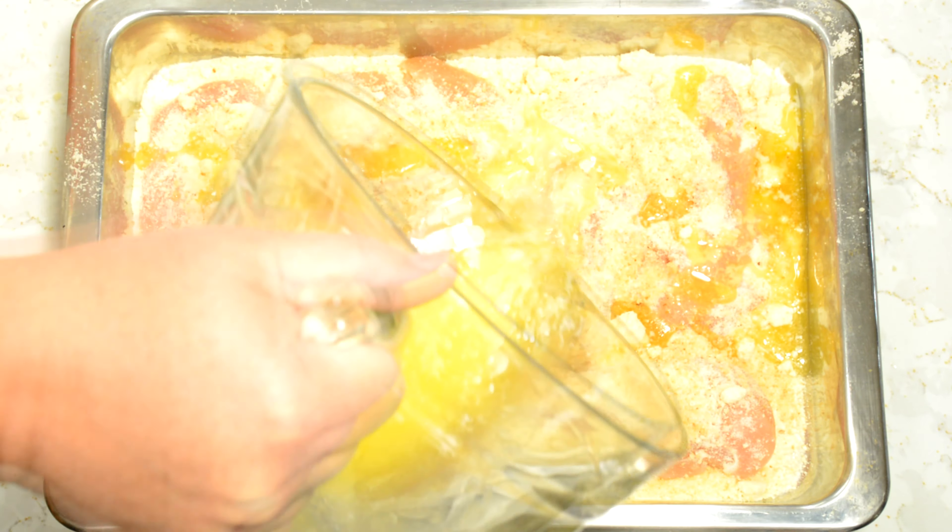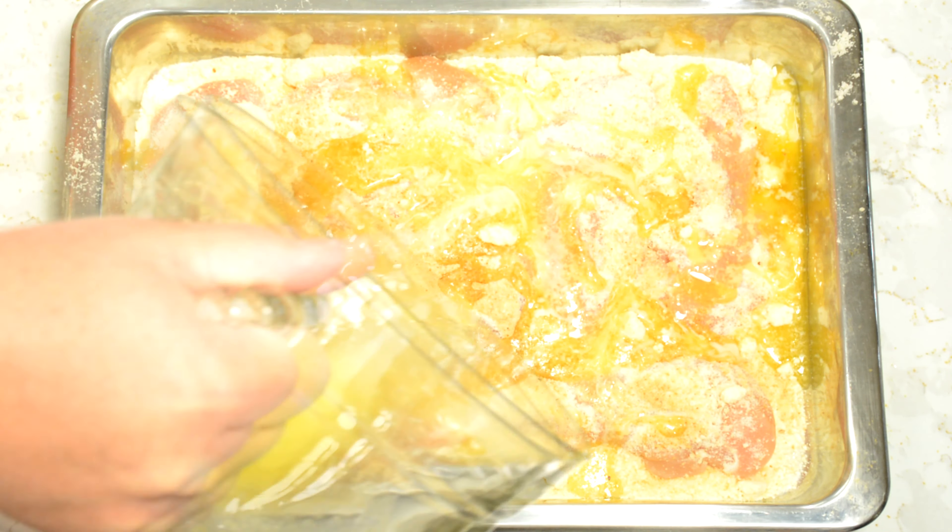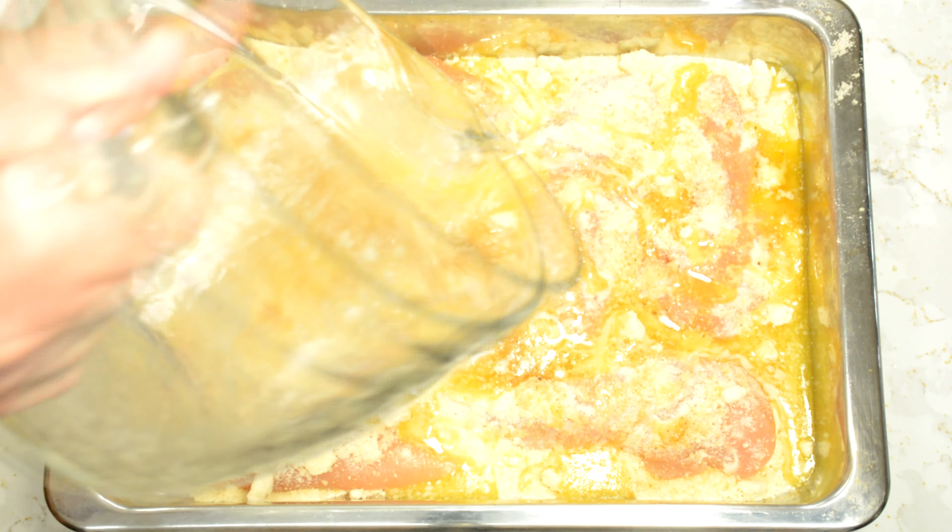I'm trying to make sure I get all of them coated here. There we go, everybody's got some butter on them.